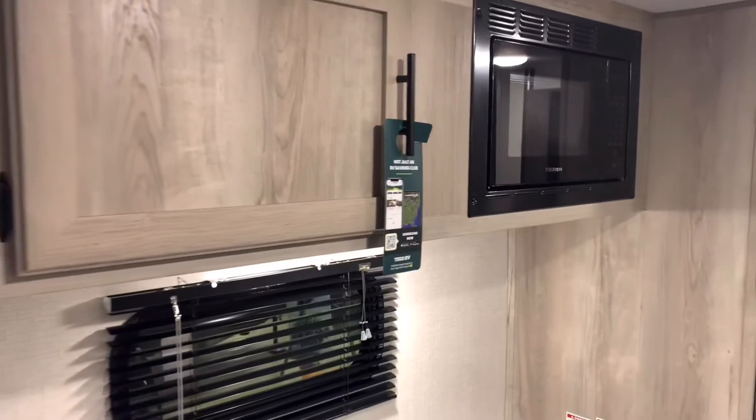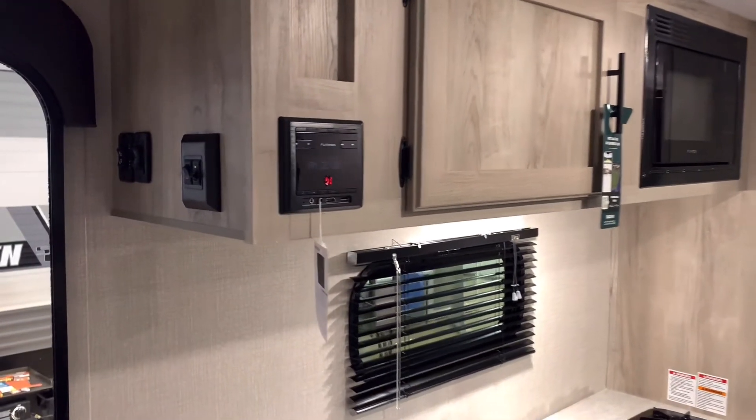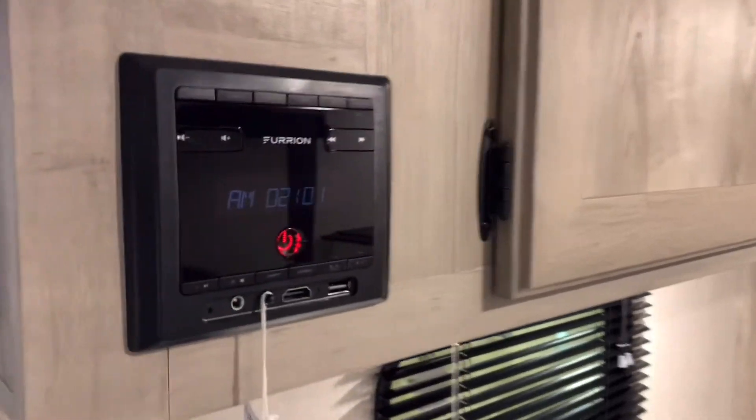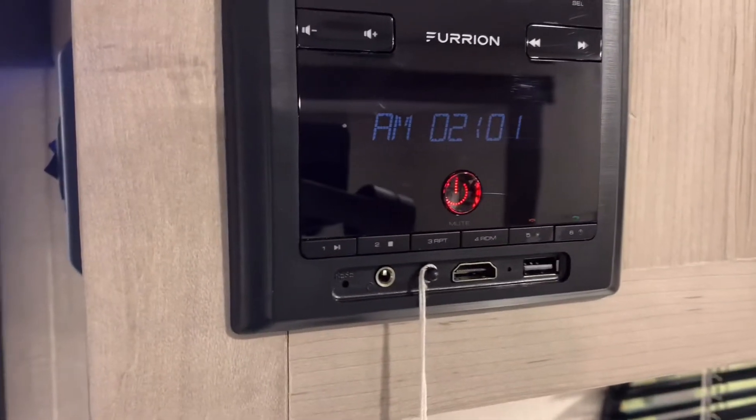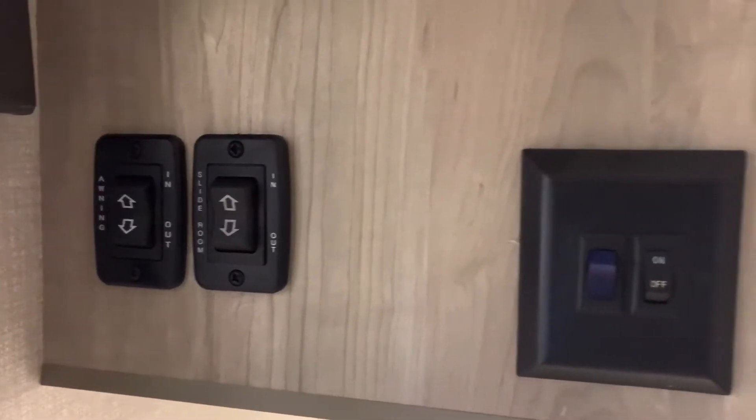Moving over to the kitchen, there's a Furrion microwave, a cabinet above, and a radio with Bluetooth, AM/FM, HDMI, and USB ports. The controls for the slide-out, awning, and lights are right here as well.